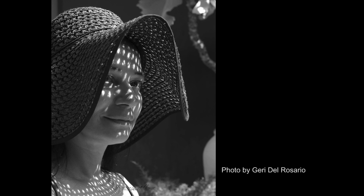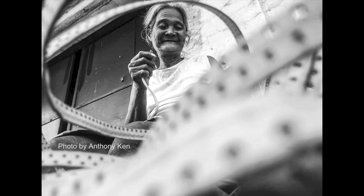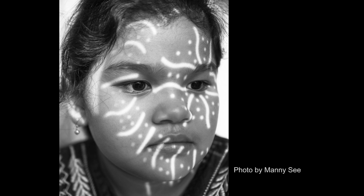Number three: keep your composition clean and simple. If you're starting out with portrait photography, don't make things too complicated — keep it simple. I prefer a cleaner background. Don't put anything in front yet. If you're starting out, just focus on your subject. As long as your foreground and background are clean, you're good.